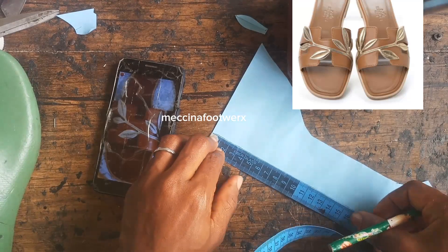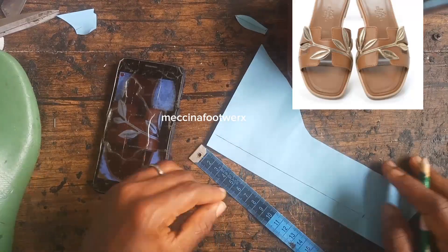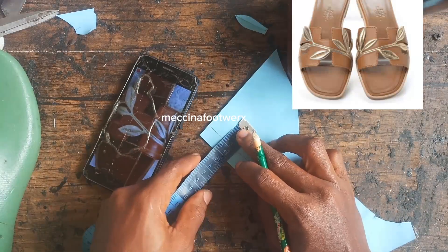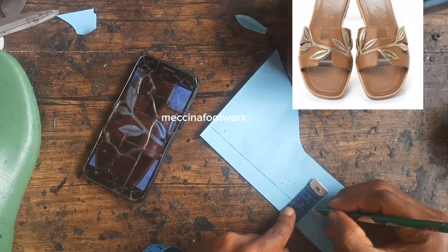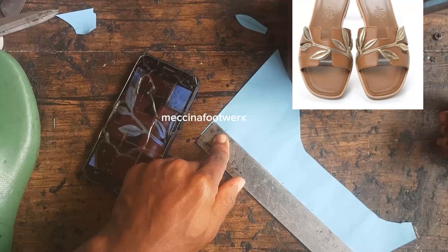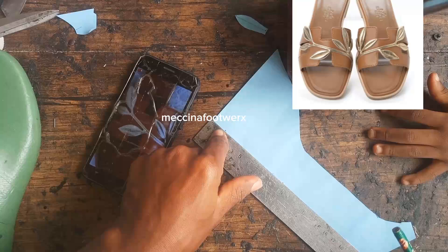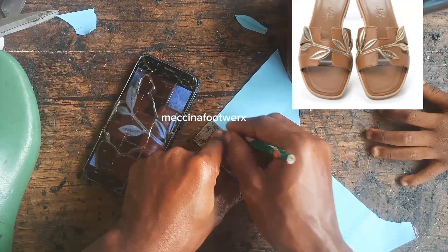Join me today to see how I was able to recreate it. First, I took my last and measured the weights so I can know the length of the flower and how it's going to be positioned. My line measures 13 centimeters — that is where the flower will start and end.